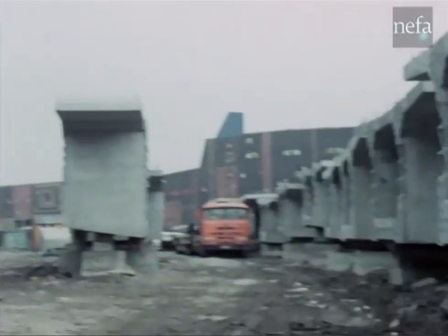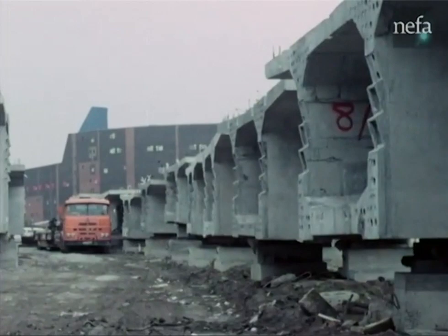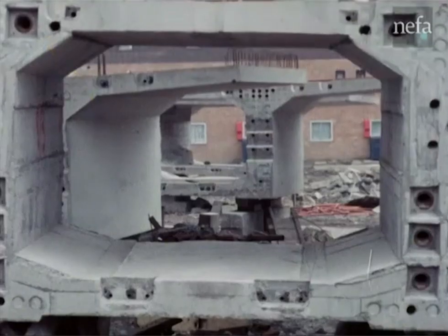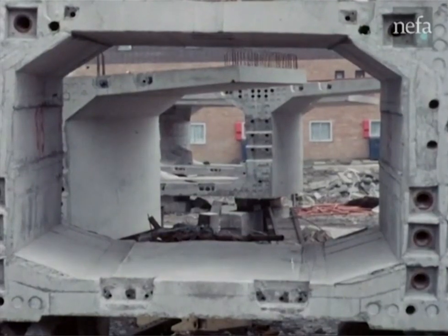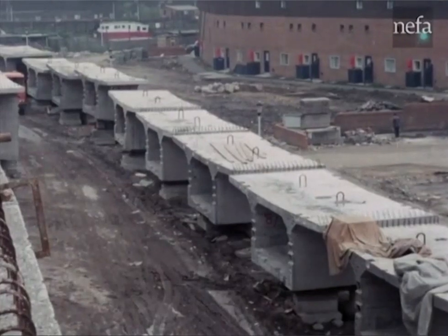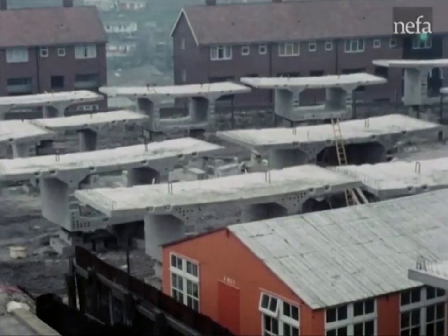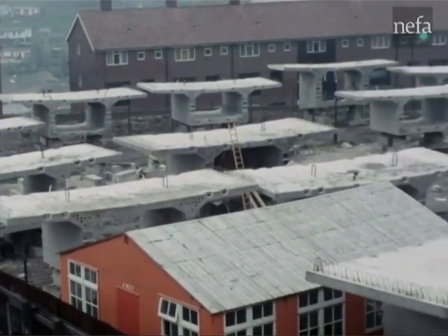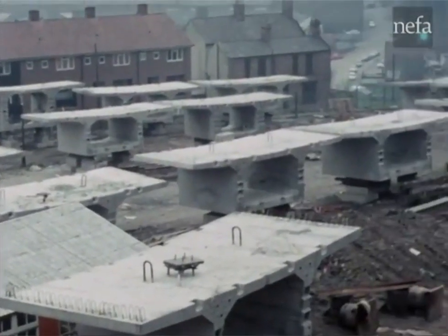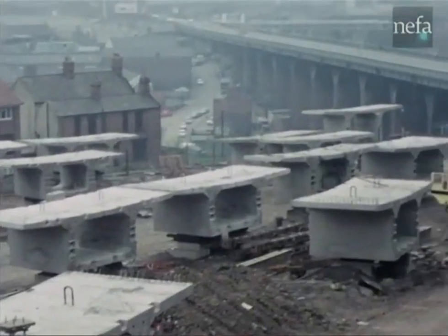Segments for both low and high level erection are carefully stored in the stacking yard. Each segment weighs about 40 tonnes, and due to the match casting and the cable profiles, each one is unique in its position in the structure. The viaduct required a total of 253 such segments.